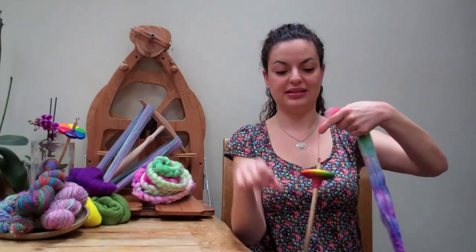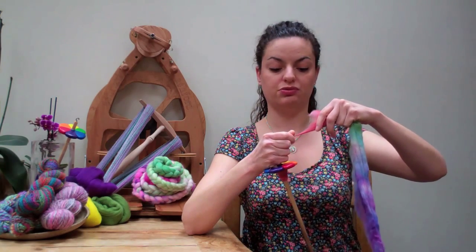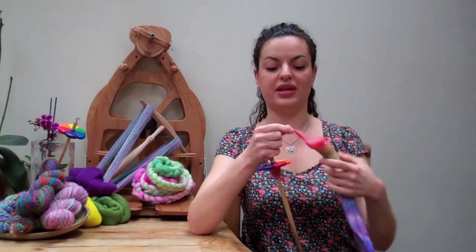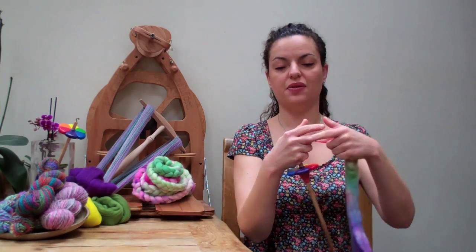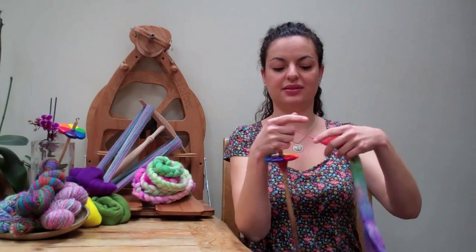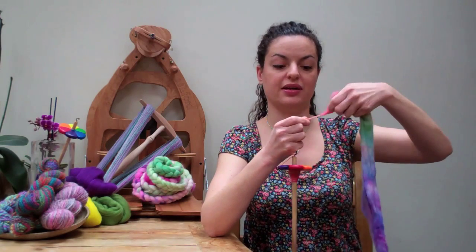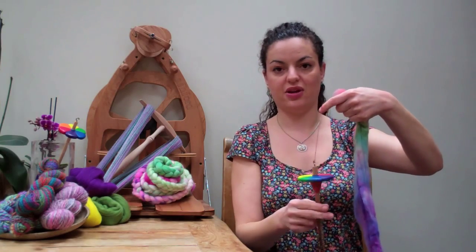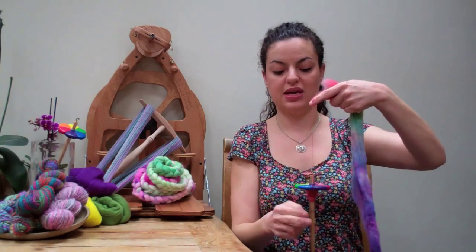And that's how it's done. It's just a case of doing what's called drafting — what I'm doing here between my fingers on the fibre. I'm pulling it away very gently so the parallel fibres slide equally out over themselves to a desired thickness. And then I'm allowing any stored twist that I have from that action of twisting the spindle.